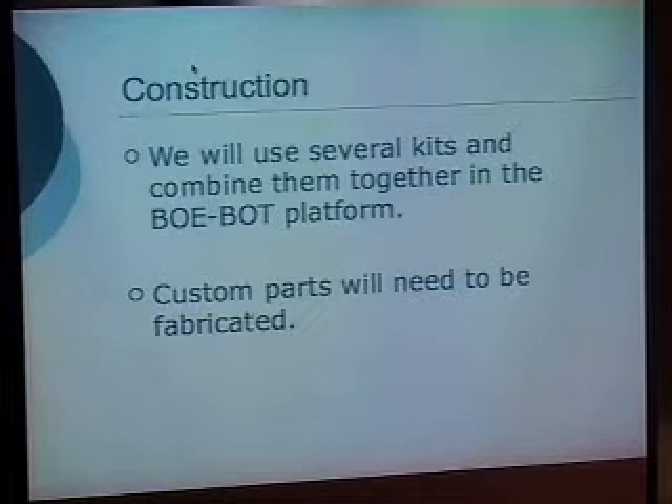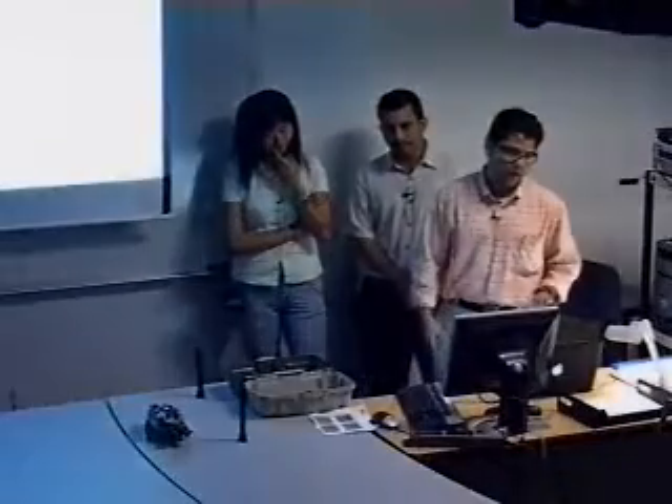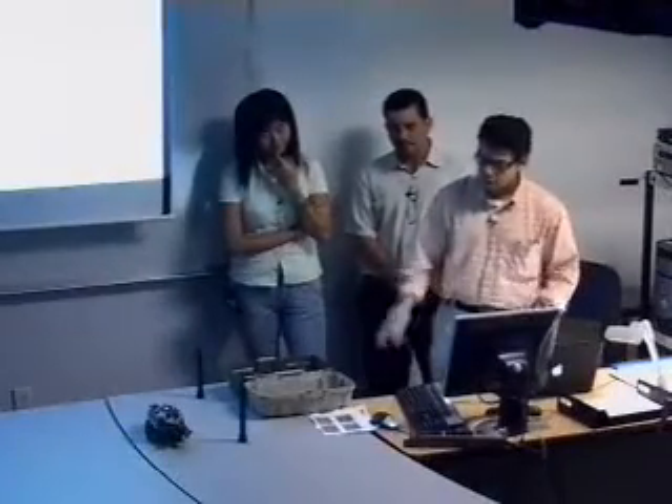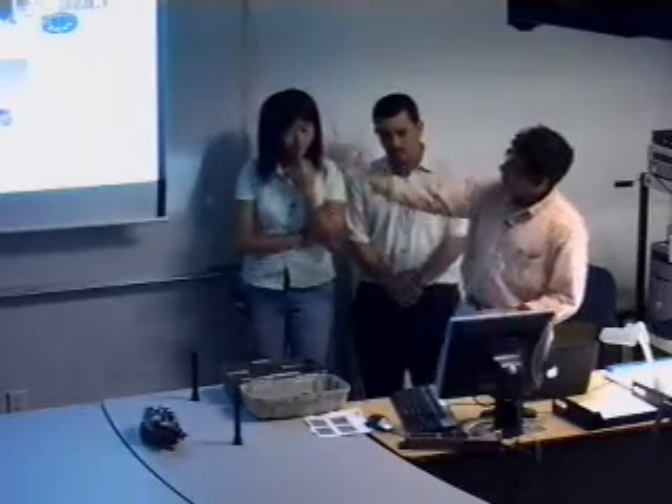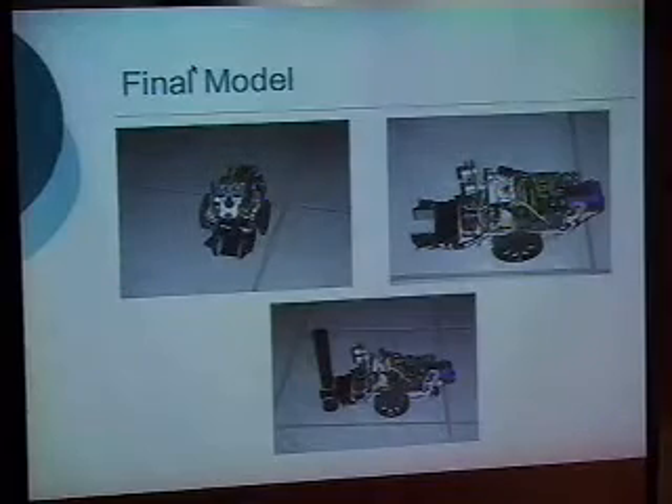Custom parts were also needed to be fabricated. Some things are improvised rather than properly screwed in, but we had to work with what we had due to lack of time. Some bracketing parts did not arrive in time, so we did what we could with what we had. This is the final model as you can see from the design on the table.